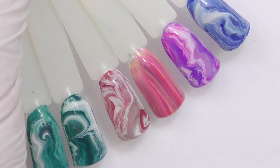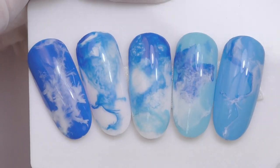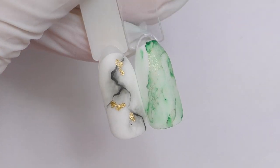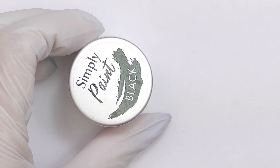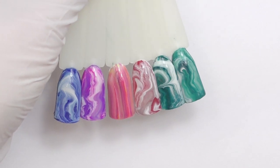Use stay-at-home time to your advantage. Let's practice one of the most popular nail designs of all times: marble nail art. In this webinar you will learn how to pick products for nail art, colors to get started, and the difference between gel polish and gel paint. We will also practice five different ways to do marble nail art.